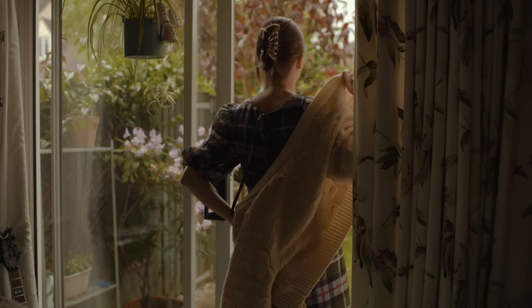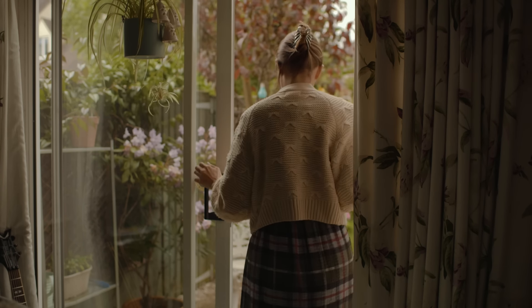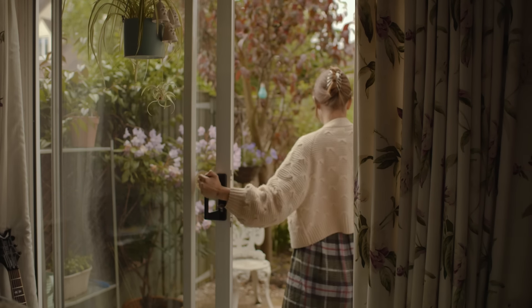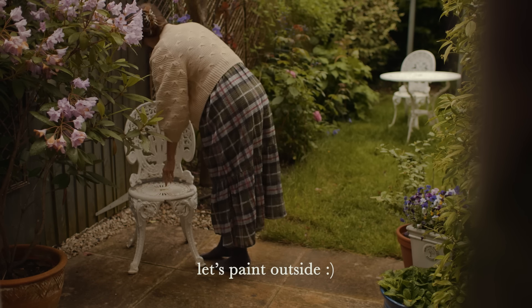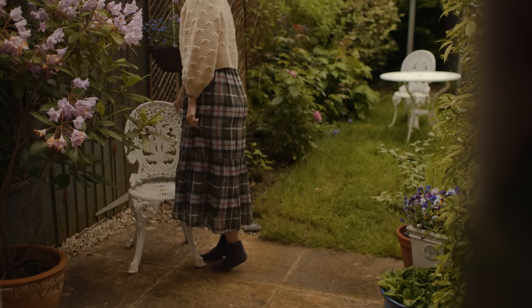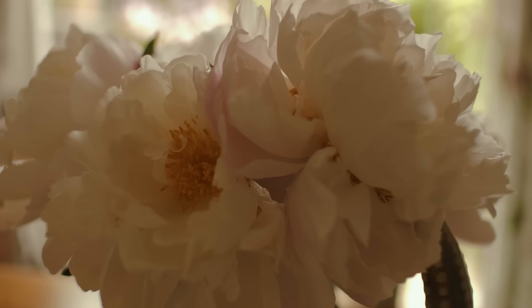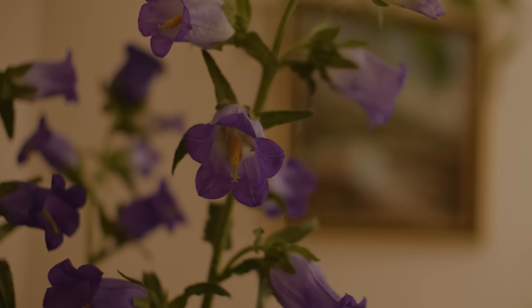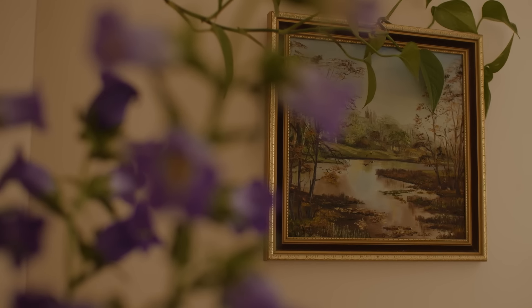The picture I painted still haunts me in my sleep. I am still a beginner and I wasn't going to share this process at all, as I started painting simply for my own enjoyment. I shared a picture of it on Instagram recently and some of you asked me to make a video. I've been painting for the past two months and I simply want to share the process from one beginner to another. So here it is.